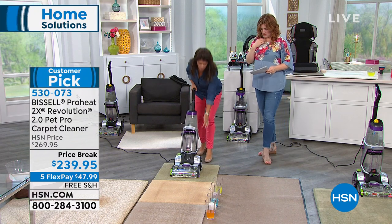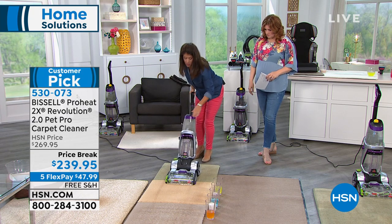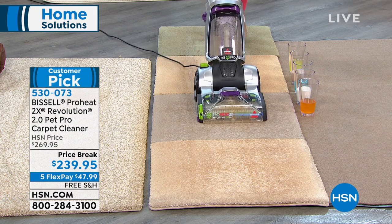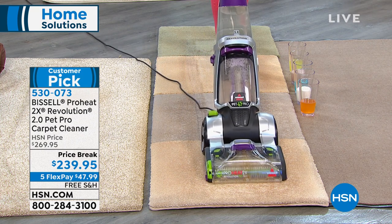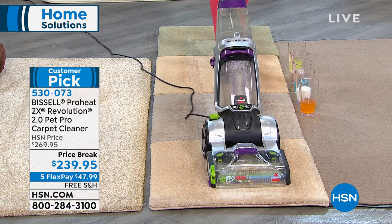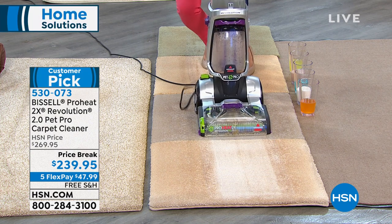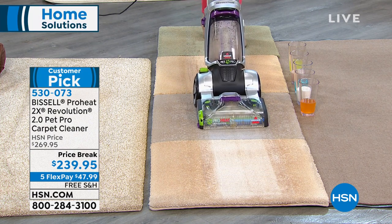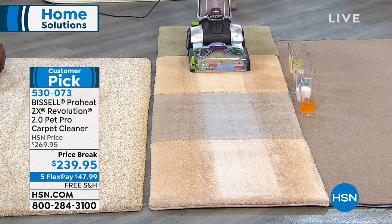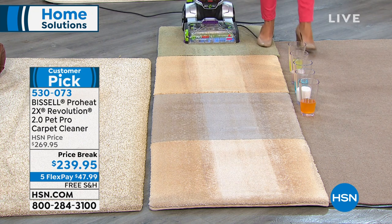This is the power — two rows, that's the 2X dirt cleaning power brush. Watch as we go forward — this is a powerhouse, and you can actually see and hear the difference with that revolution. Watch the full edge-to-edge clean. Look at that — we take out the pet messes, the spills, the stains. Look at all the dirt and grime — that's what your vacuum leaves behind. That is one pass going forward and back, just one time forward and back.